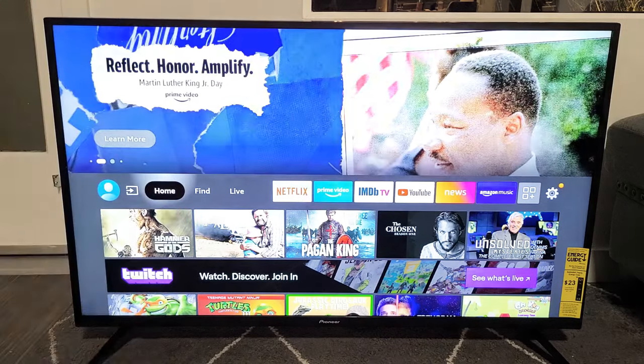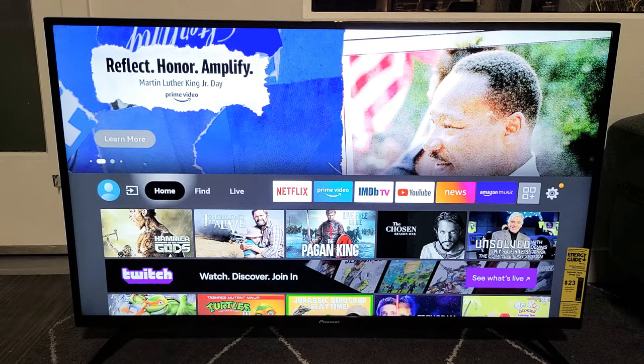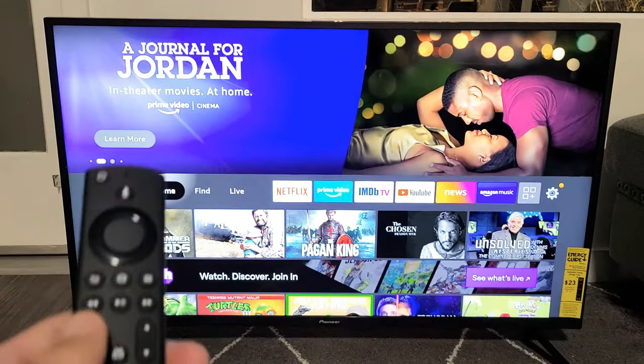Here is a Pioneer Fire TV. I'm going to show you how to reset and pair your remote. So basically the issue that you're having is the remote's not working — only the power button works. I'm going to get you guys up and running right now.